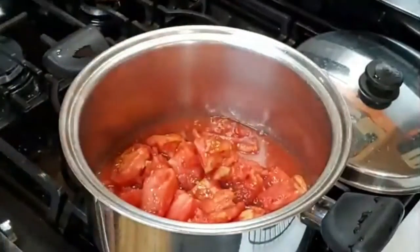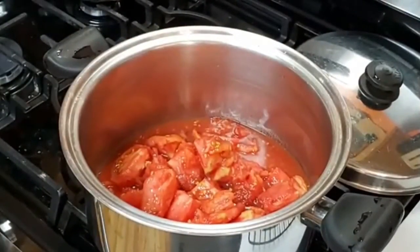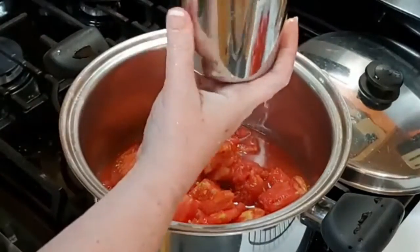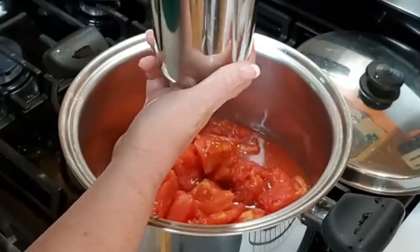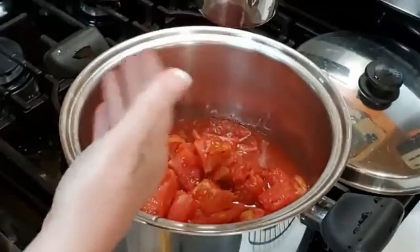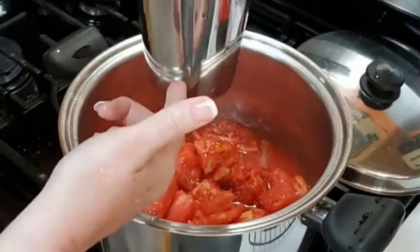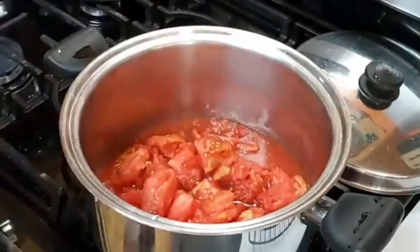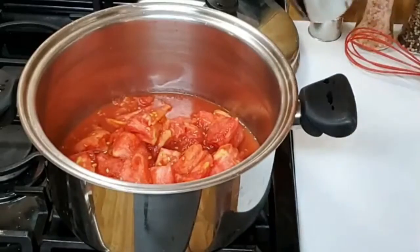That's all that's going in — just the tomatoes. And then I've got a couple of cups of liquid with beef bouillon in it, so we're going to mix this up with a wire whisk and add it to the soup. This is the beef bouillon going in. We're going to turn this on high.